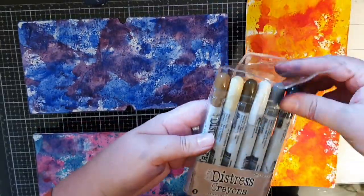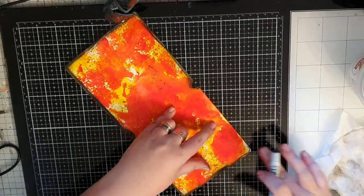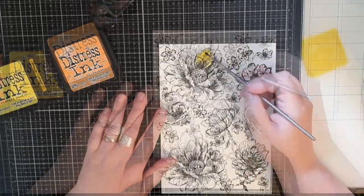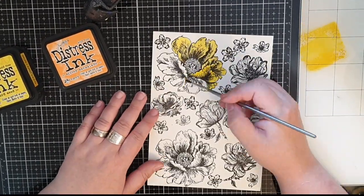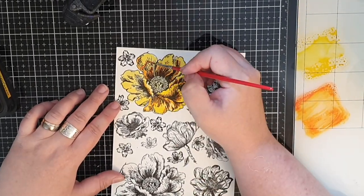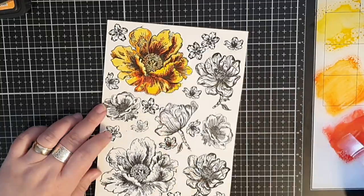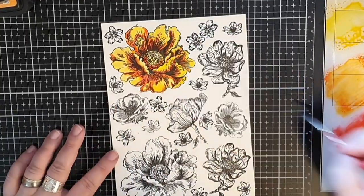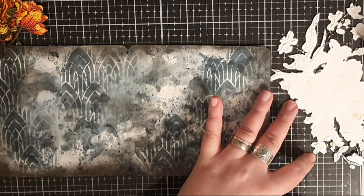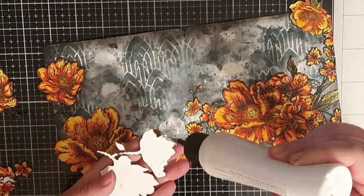Here are my first three pages and I bring out a Distress crayon in Black Soot. I scribble the crayon around the edges and use a wet finger to smudge it and frame my pages. Since my first page is yellow and red I decide to color more of those flowers in yellow, orange and red to decorate the inside of the cover. I start with yellow and add shadows with orange, deepen the shadows with red, then bring in yellow again to soften the edges. I glue down the yellow and red flowers on the inside of the cover and now I'm happy with the whole cover.